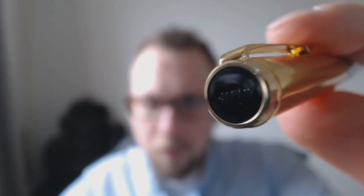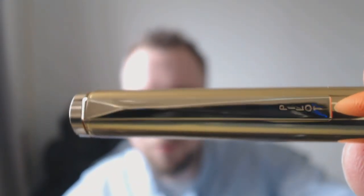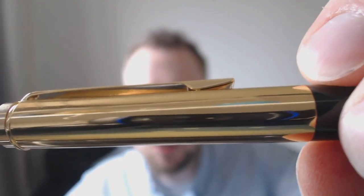Let's start with the finial of the cap — I'm not sure how you can see this, it's very reflective, but believe me it says Japan in little relieved letters. Then you have the clip which says Pilot, and the cap which is gold. The clip is very springy, very nice to use, not too tight.